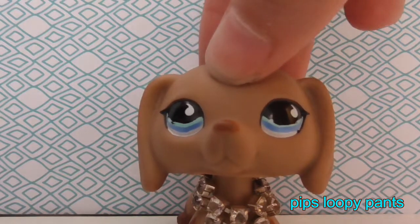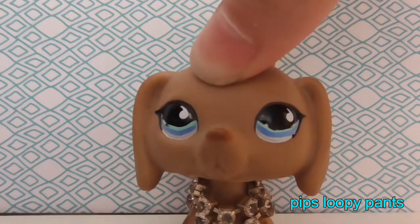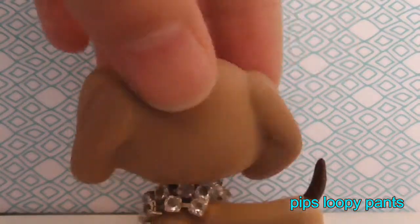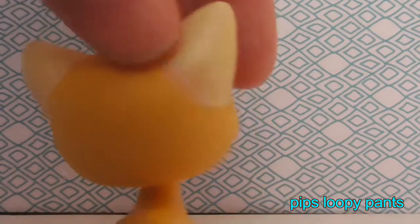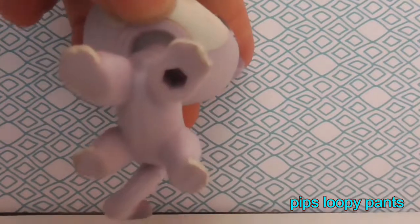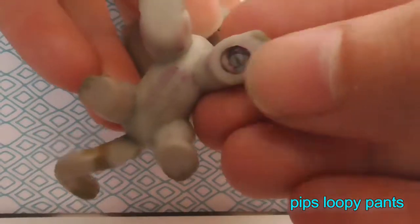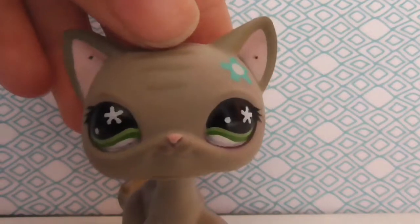I did get some new LPS in the last few months, and I want to show you them because I didn't do any videos showing you the new pets. The first one is this one — she's the real version and has a hole. The next one is real and has a hole. The next one has a hole and I traded for it. The next one I also traded for — she has a magnet but it has purple stuff on it and her eyes have some pen on them.